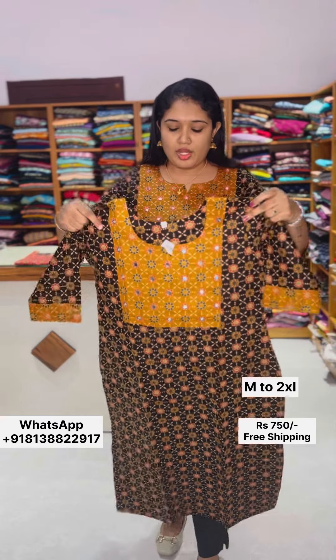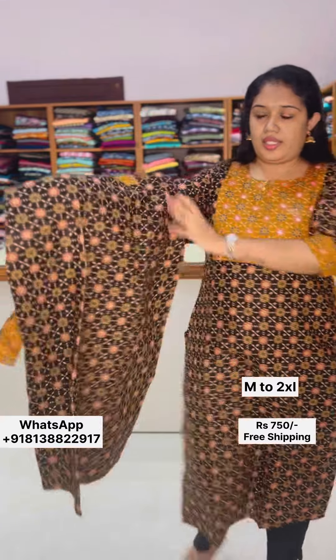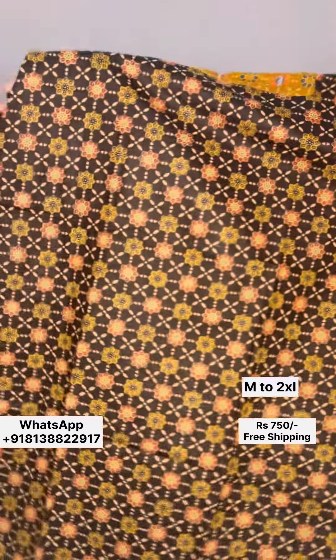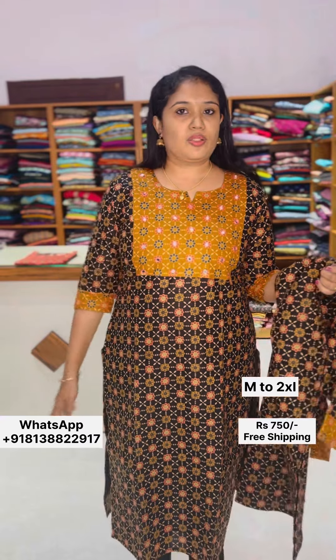I use mustard and black in the form of full black background. For the same print, we have different color combinations in the yoke portion. We have to do simple handwork and cut beads.